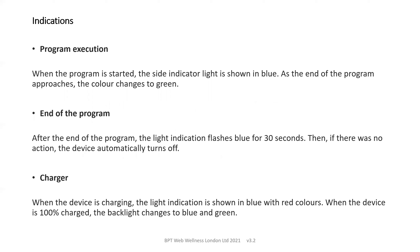When the program starts, the side indicator light is shown in blue. At the end of the program, the colour changes to green. After the end of the program, the light indication flashes blue for 30 seconds. If you then don't start any further programs, the device will automatically turn off. When the device is charging, the light shows blue with red colours and changes to blue and green at 100% charge.